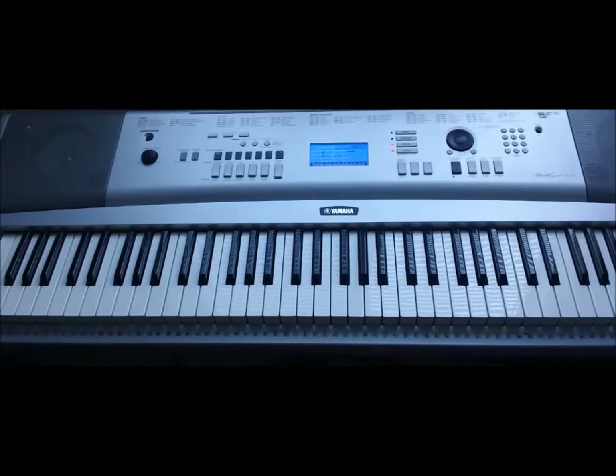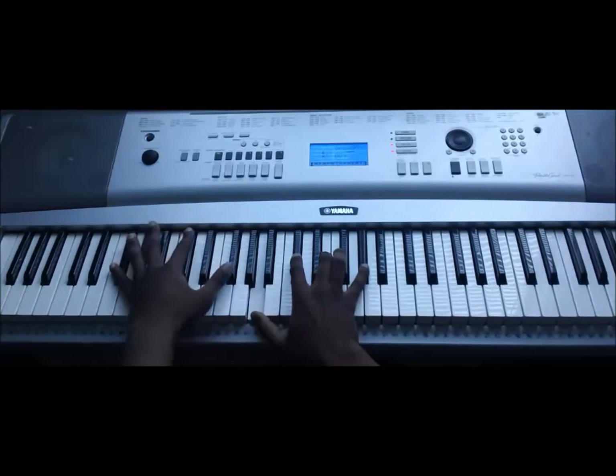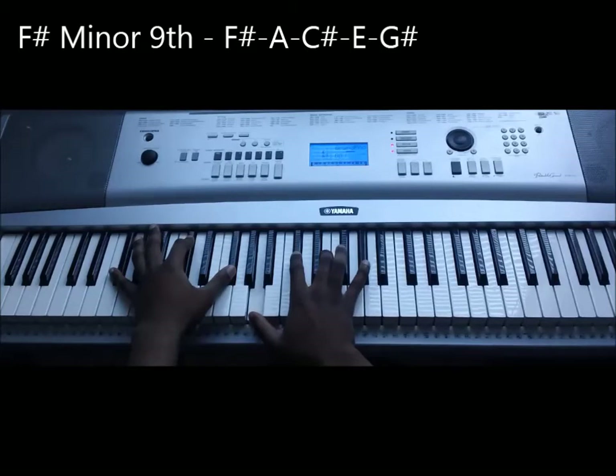Let's get started with this chord structure. The first chord we're going to play is an F-sharp minor chord. I'm playing F-sharp, C-sharp, A — or F-sharp, C-sharp, F-sharp, A, C-sharp, E — and then I'm adding a ninth as well.